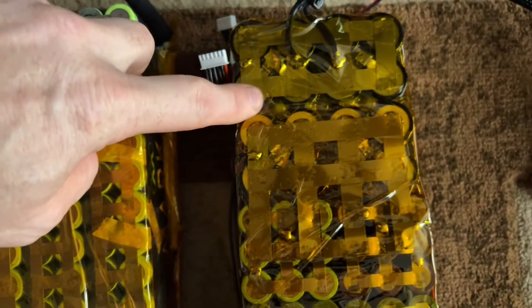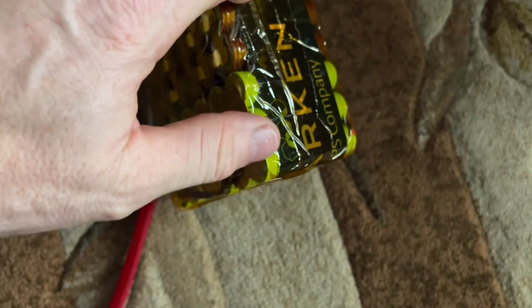Here you can see the finished packs. There is a 7s pack, and here is the second 7s pack with the 26650s — the black cells. And here is the 6s pack made up with the green cells, the 18650s. So that's 20s in total.